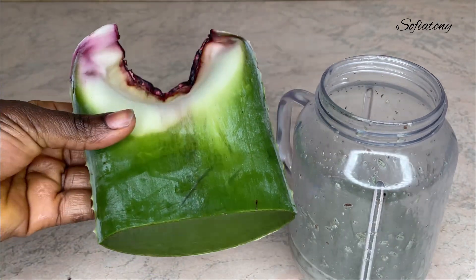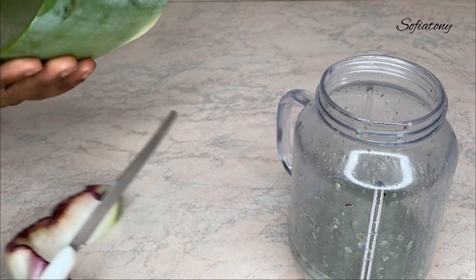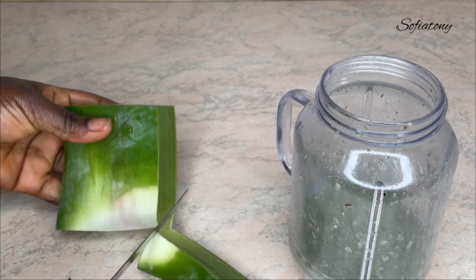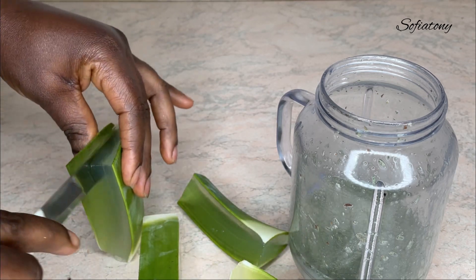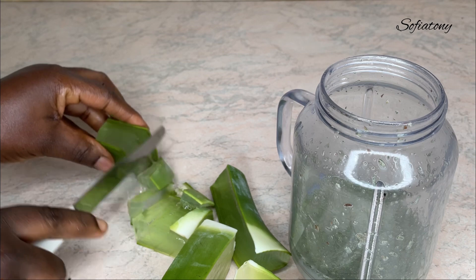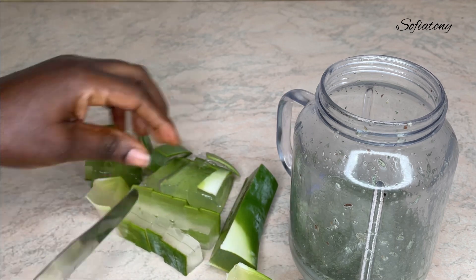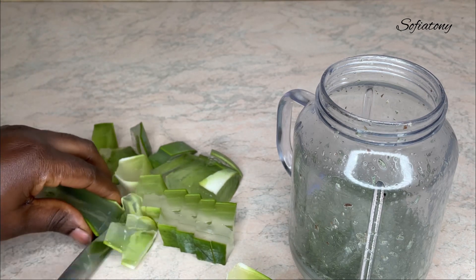After doing that, I went ahead to add my second ingredient, which is aloe vera. Aloe vera is also great for hair growth — it has amino acids and vitamins A, B12, and C. These vitamins and fatty acids help to increase hair growth. When applied to your hair, it helps increase hair strength, strengthens your hair strands, minimizes hair breakage, and also stimulates hair growth.